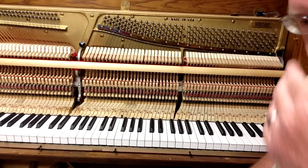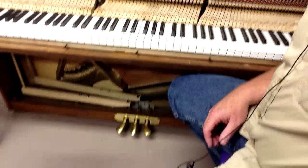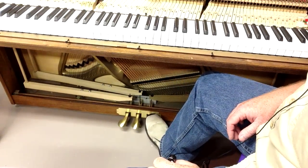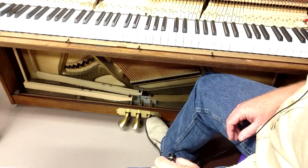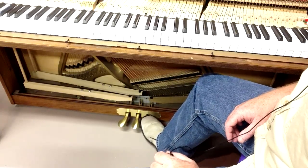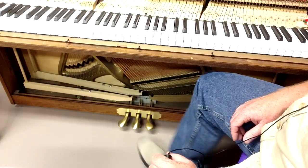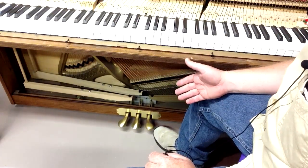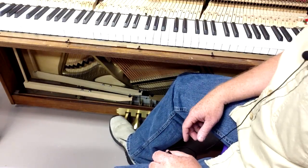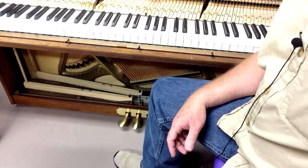You want to check the condition of the pedals down here, make sure that they work. Check them and listen for extra noises — it should be fairly quiet. You might hear creaking, clicking, or clunking noises. If that's the case, it could be that the felts need replacing or something needs lubricating, but just generally checking the condition of the pedals would be the next step.